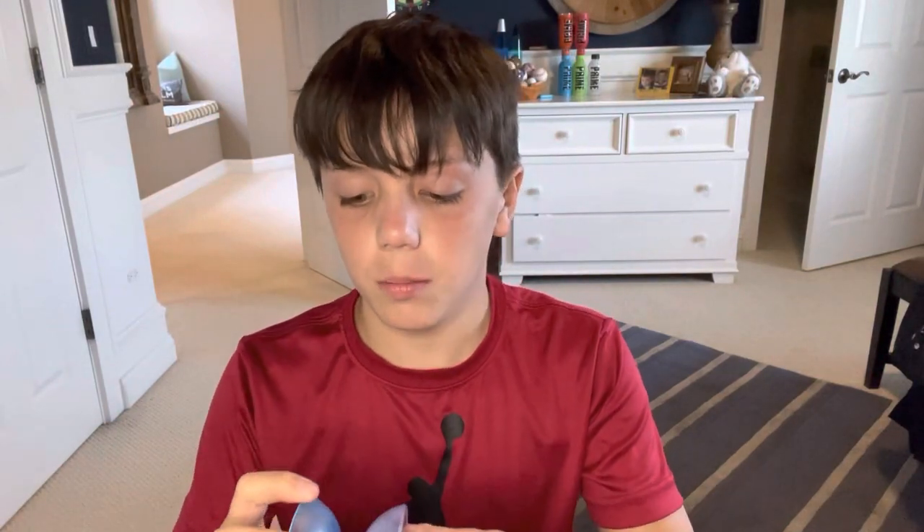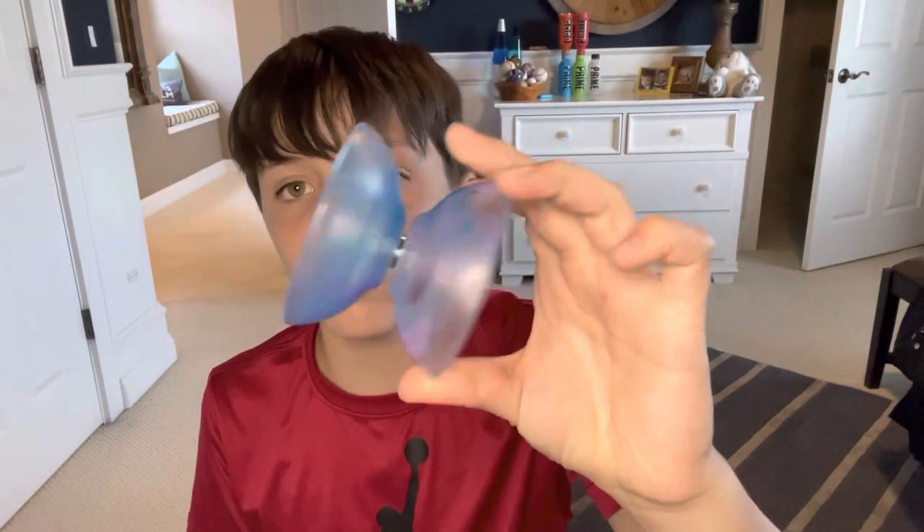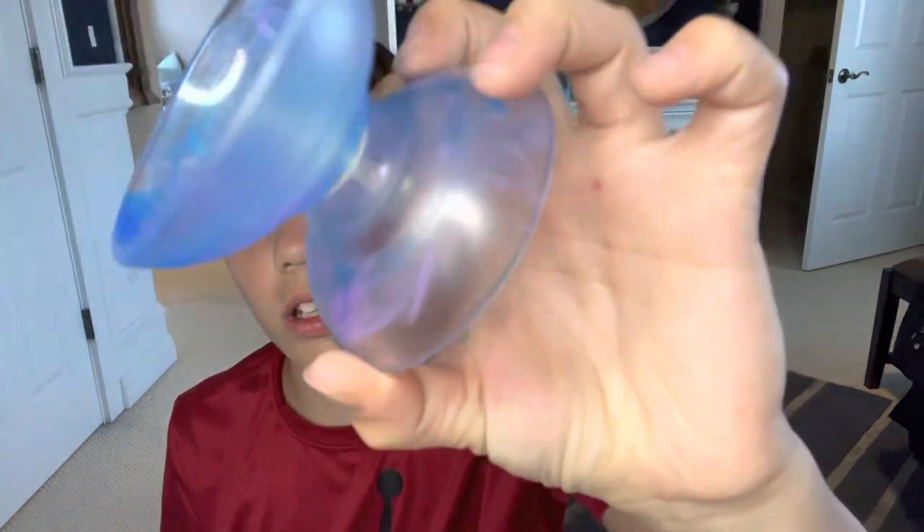Hey guys, today I'm going to be reviewing the Yo-Yo Factory slight offstring yo-yo.